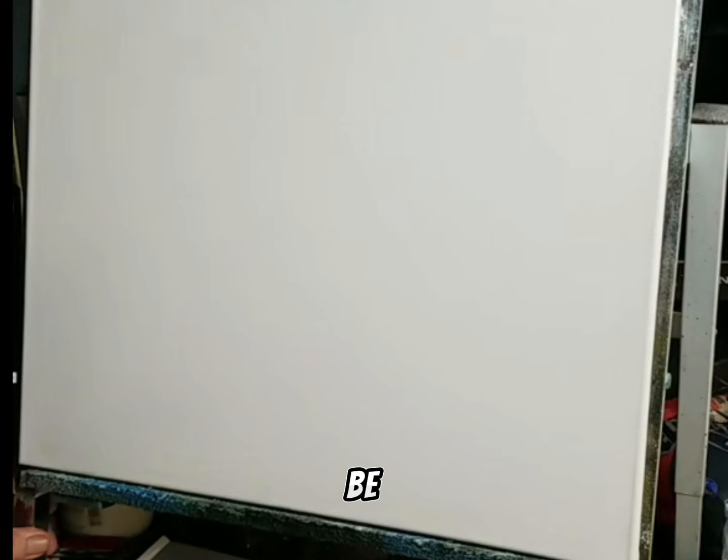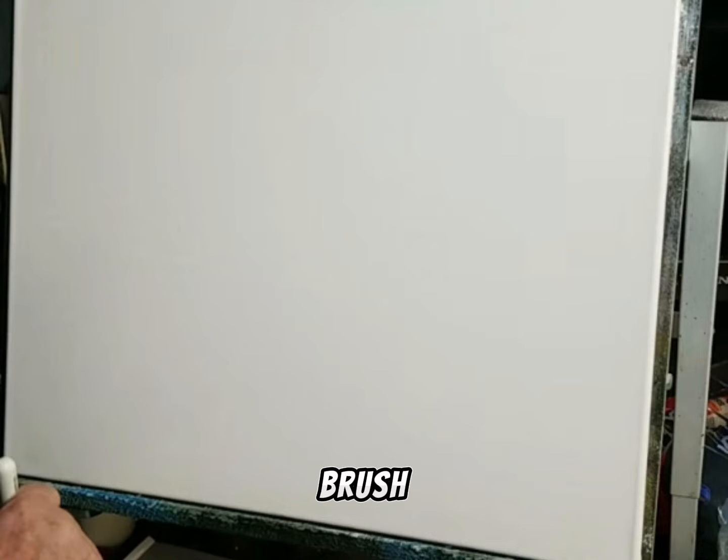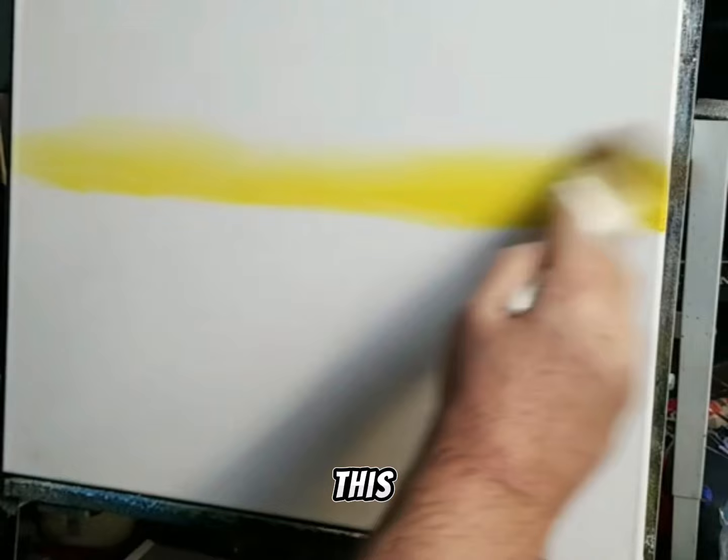Tonight's painting is going to be my version of one of Bob Ross's paintings called the Grey Mountain. The first thing I want to do is go right into a little cadmium yellow and just come across the canvas with it, then put some of that in here in the water.